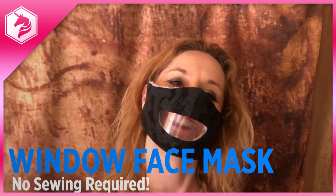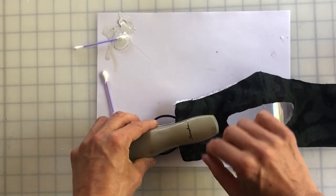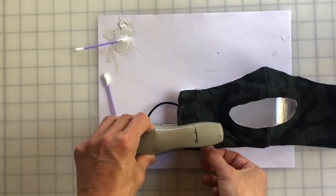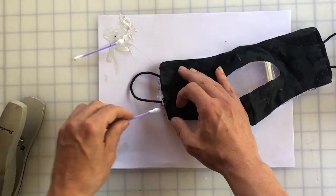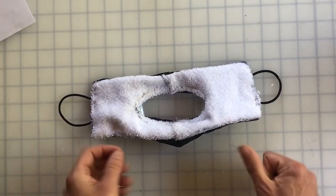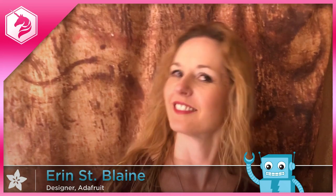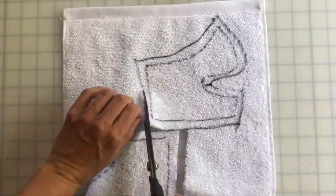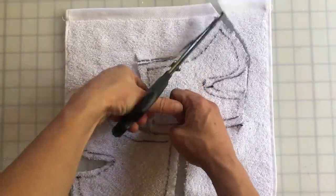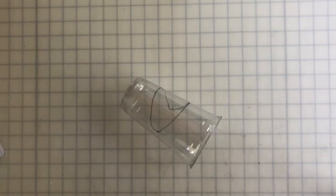Aaron St. Blaine has this tutorial for making a no-sew face mask that features a window for your mouth. It might seem superfluous, but windows like these are really important in helping convey your emotion through your facial expression. More than that, deaf and hard of hearing people can better read your mouth movements, allowing for easier communication. Facial expression is also a huge part of communication in American Sign Language. Since all the seams are made using E6000 glue, you don't even need a sewing machine or sewing skills — just some tea towels and a transparent plastic cup.